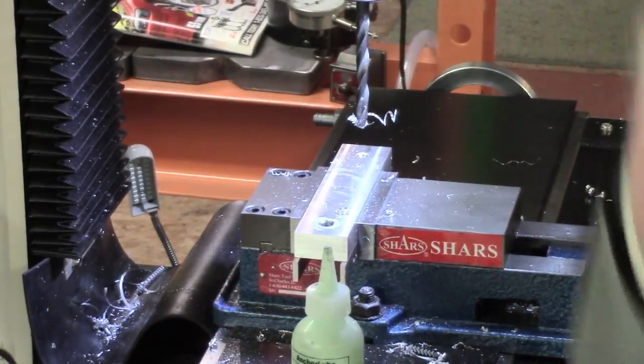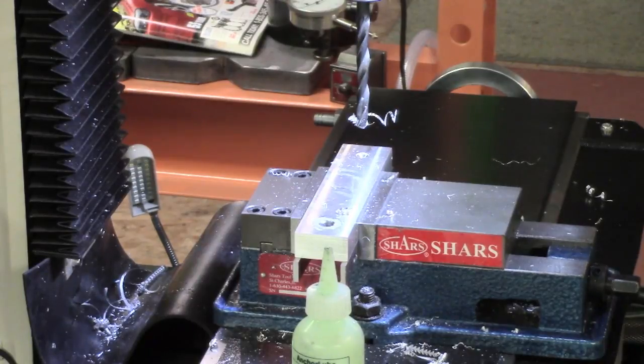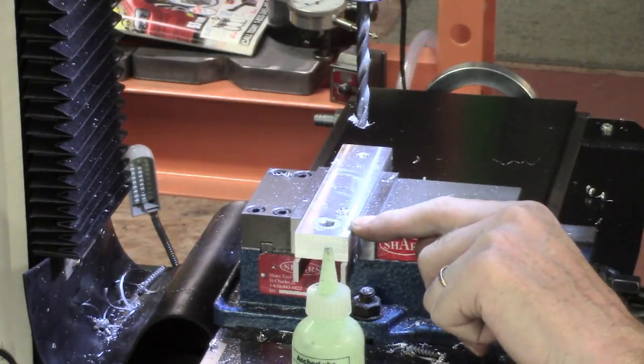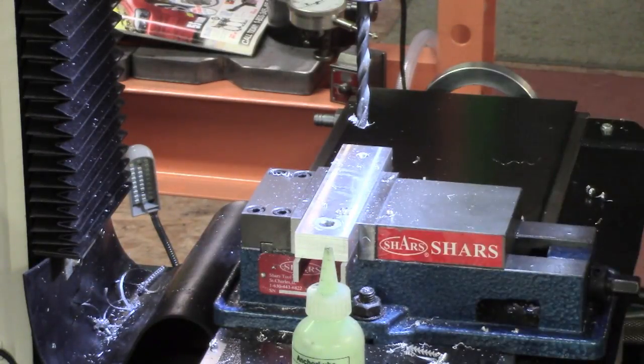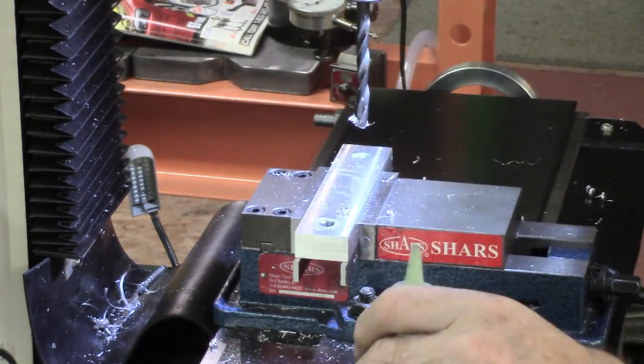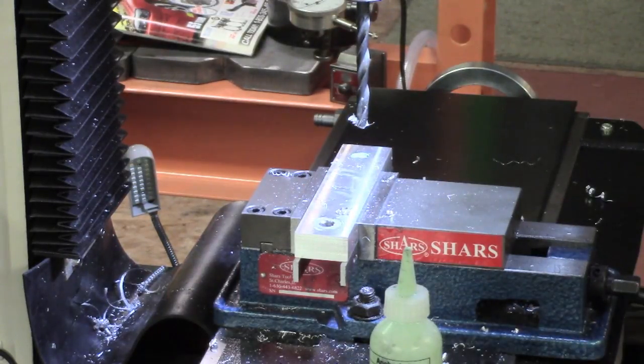Just thought I'd throw this in — my first really acid test for the DRO. I'm working on centres that measured out at 4 inches 235. I centre drilled both, finished the left-hand hole ready for tapping, and now I've come back to zero and I'm working on this one. It appears there's no deflection on the drill, and we're back where we should be.